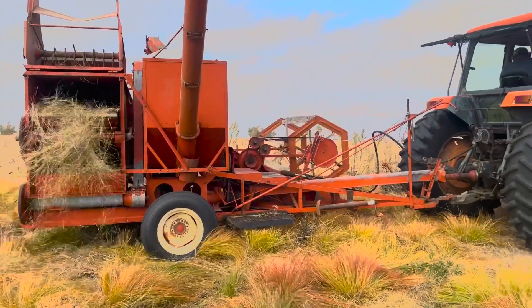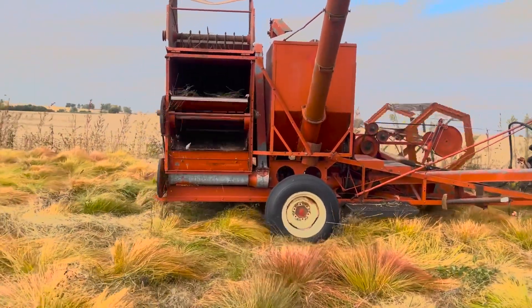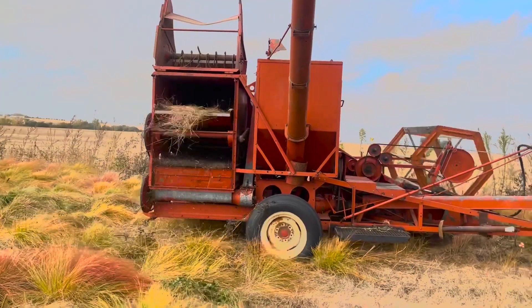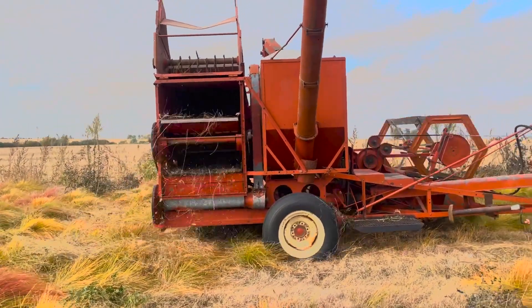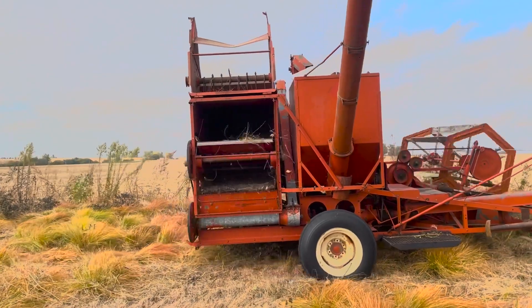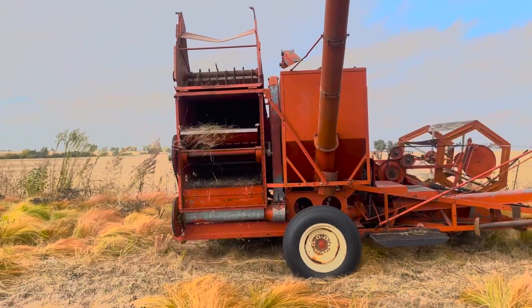This afternoon we are out here harvesting our prairie drop seed — you might remember a swath of that a week ago. We're out here with the All-Crop 72 multi-combine to pick up the seed, and we're kind of doing it in two different ends. We have a lighter end where it's more recent plant, and we're doing our older stand here that's a little bit thicker, so that's what Carol's doing right now.